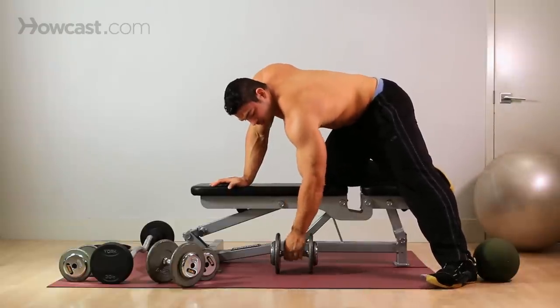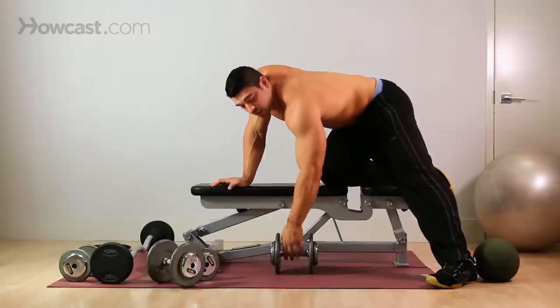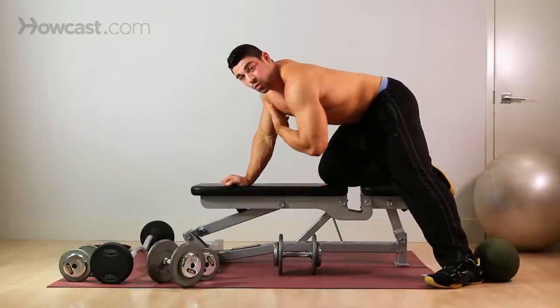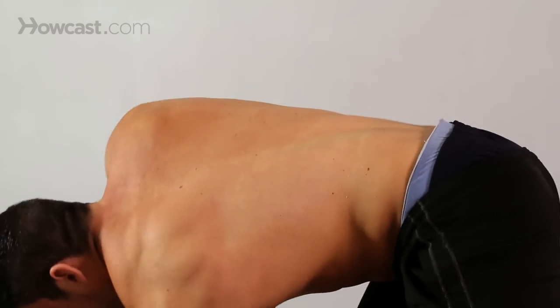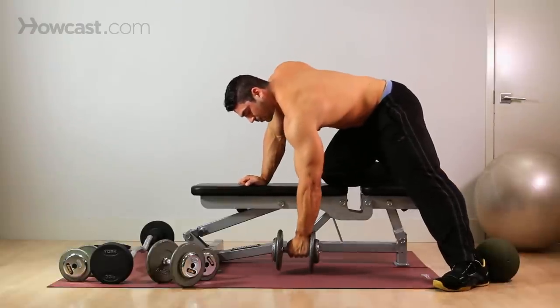To start, you want to make sure that your elbow is not locked out completely — always keep a slight bend in your elbow to protect the joint. Keep your shoulders square with the floor. You're not going to be rotated up or rotated down. Very firm and flat with the floor.